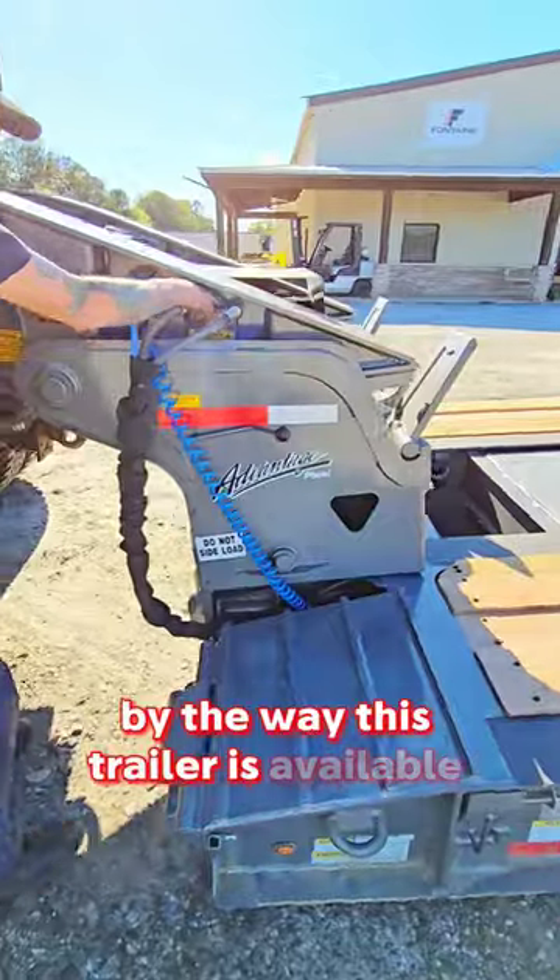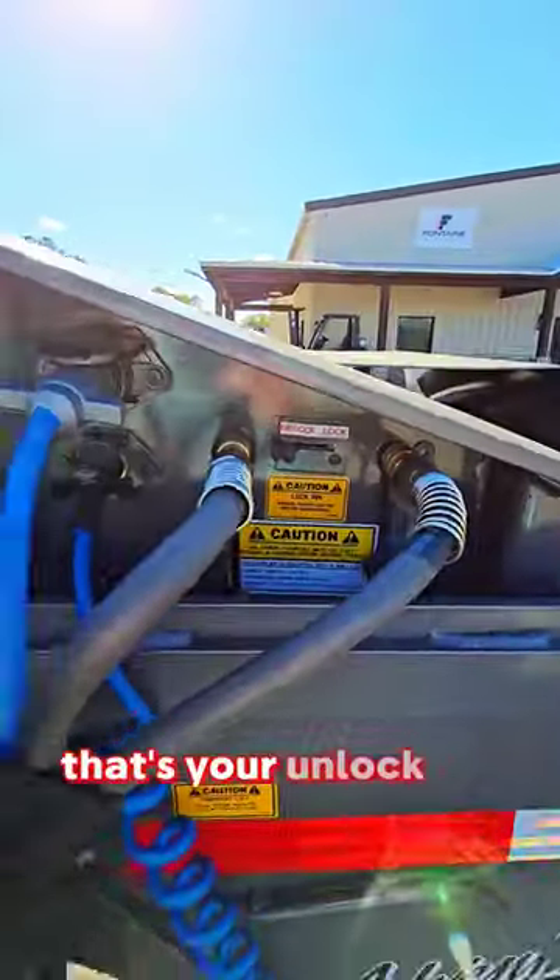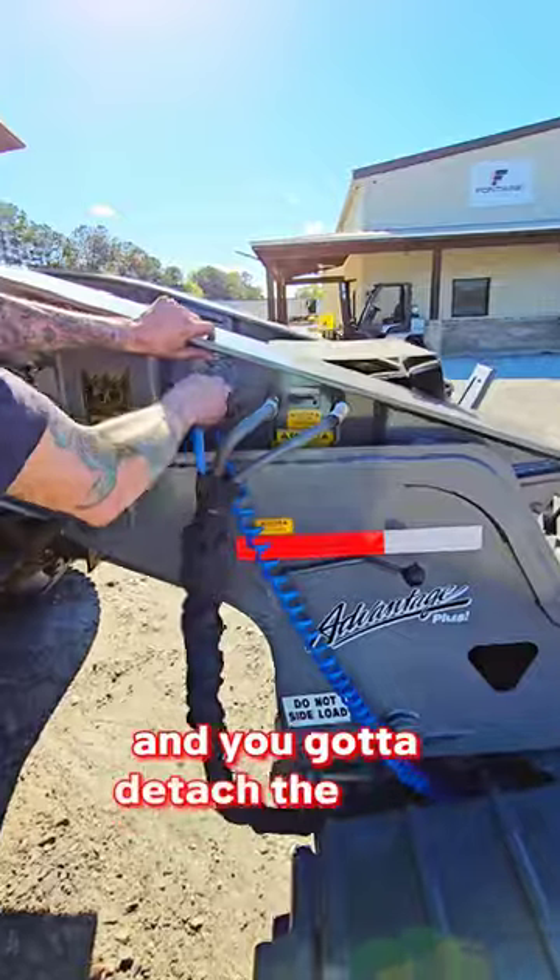By the way, this trailer is available for $145,000. That's your unlock pin. Then you got to detach the lines.